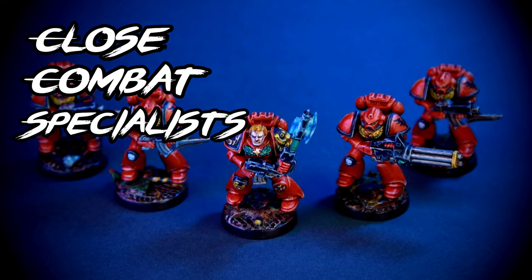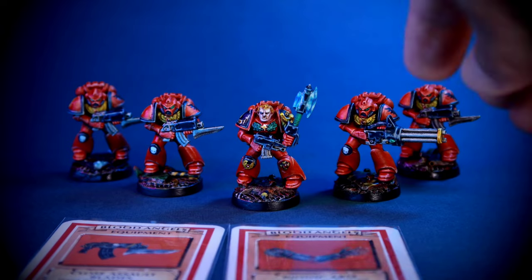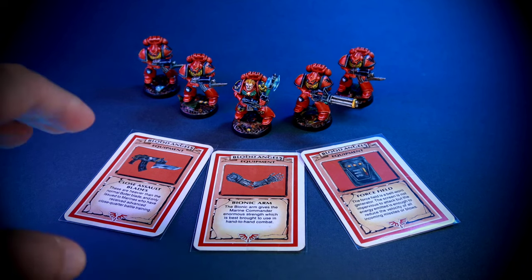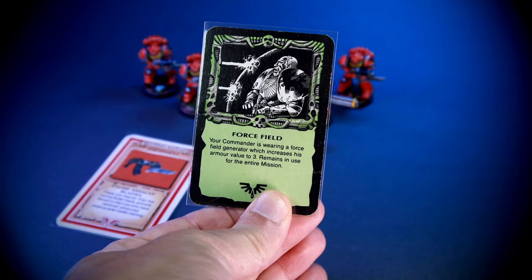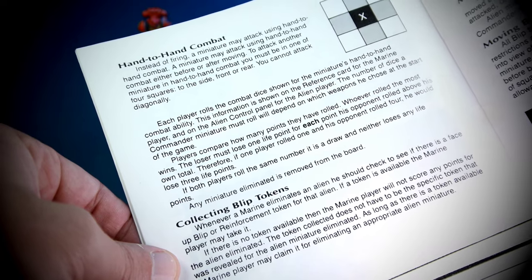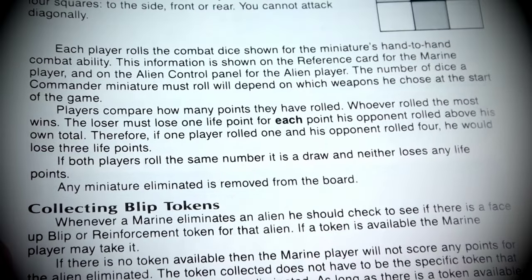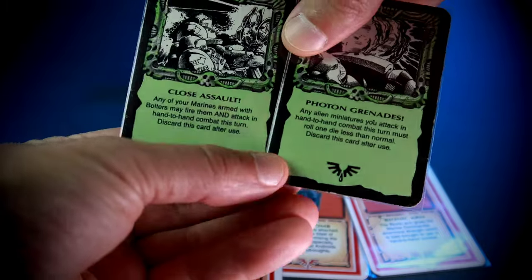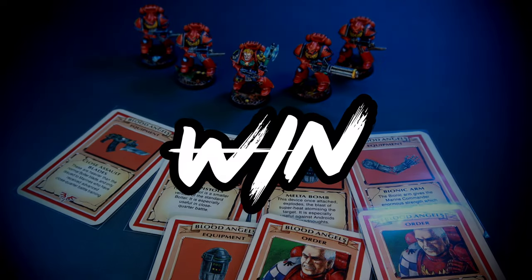The Blood Angels in Space Crusade have an assault role — they are the close combat specialists of the three marine chapters. Before the game starts, the Space Marine players have to choose equipment and order cards for their own squads. Although most of the cards are absolutely identical, there are three equipment cards that are unique to each chapter. In the case of the Blood Angels, we can see a focus on close assault. Close combat is a risky business in Space Crusade and armor is absolutely relevant. So the cards that debuff the alien player attacks and those that buff your own attacks are the winning combination for Blood Angels.